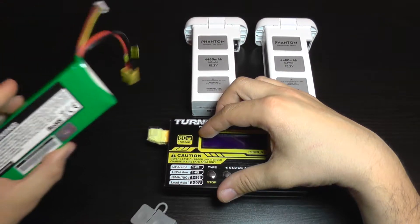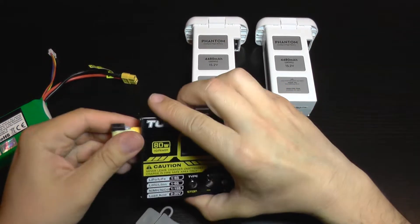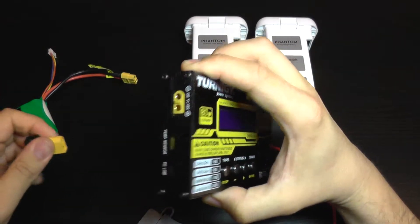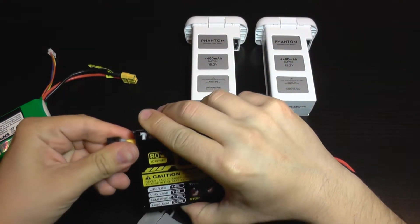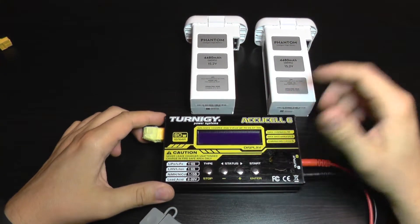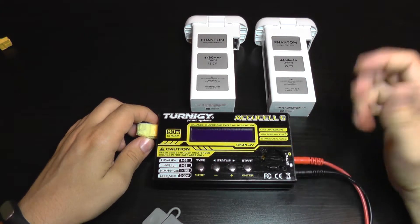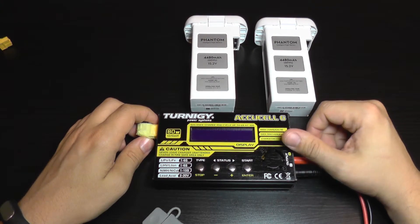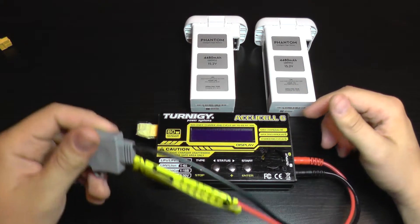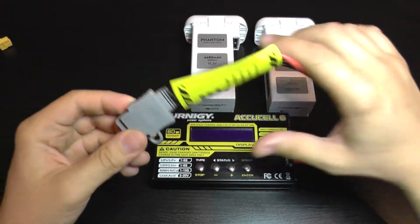You can also use a bigger LiPo with multiple cells — just take this off and plug in your LiPo, and you can charge your Phantom batteries in the field without risking your car battery life. You can save gasoline or diesel so you do not need to run the engine to charge your batteries, which is also very good.